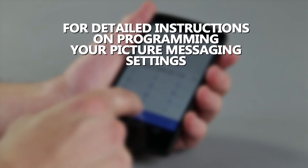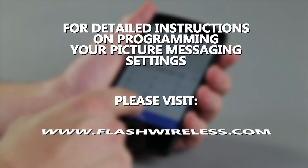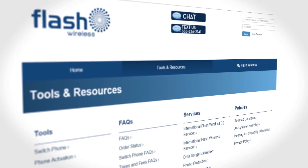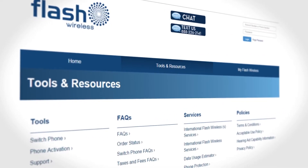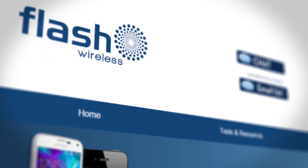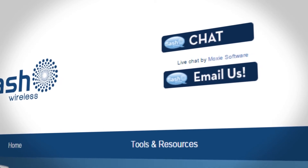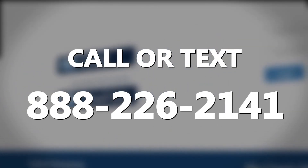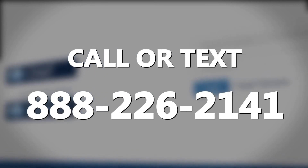For detailed instructions on how to program your picture messaging settings, please visit www.flashwireless.com and access FAQs within the Tools and Resources section. As always, if you need assistance, please visit flashwireless.com to chat with a customer care agent, or call us or text us at 888-226-2141.